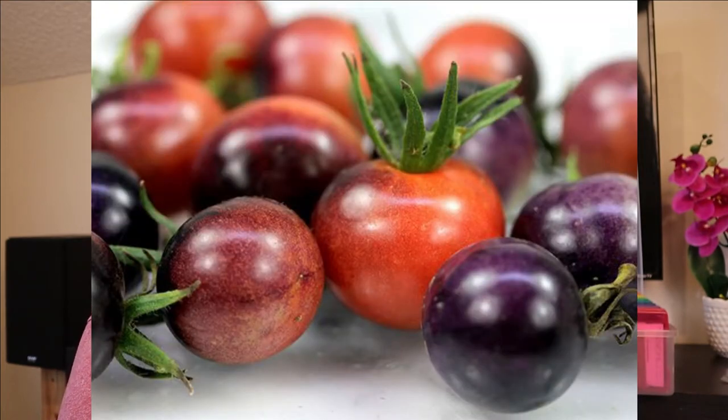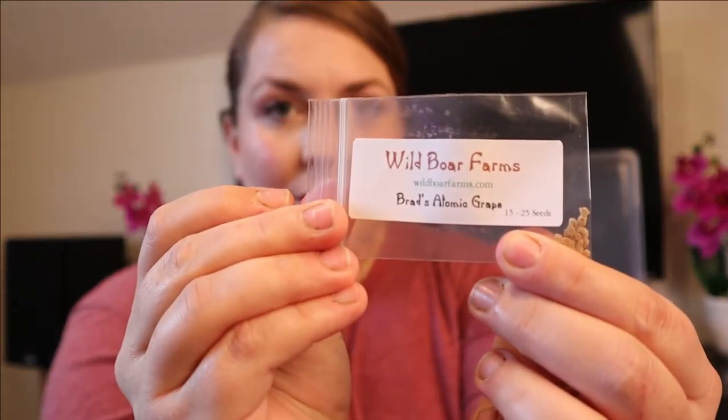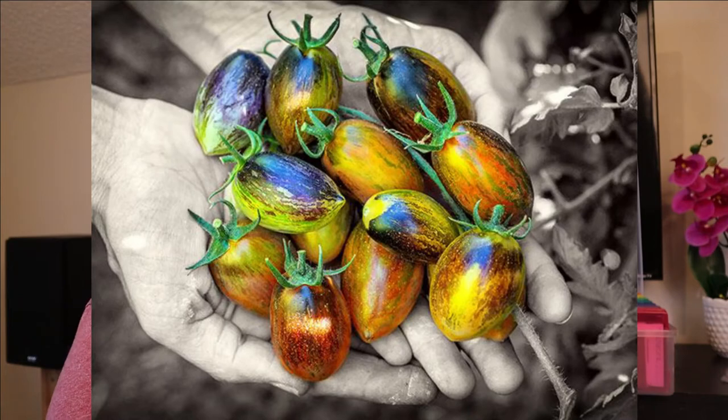And then three cherry tomatoes I'm growing this year. This is also from Wild Boar Farms — it's called Blue Boar Berries. These tiny little cherry tomatoes, like the Black Beauty, get dark purple, almost black shoulders when they grow. And then this is Brad's Atomic Grape — it's more of an elongated cherry tomato that's got beautiful green and purple striping through it. Again from Wild Boar Farms, I'm really excited about trying these because I just think they're so beautiful.